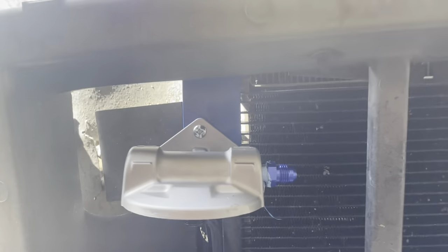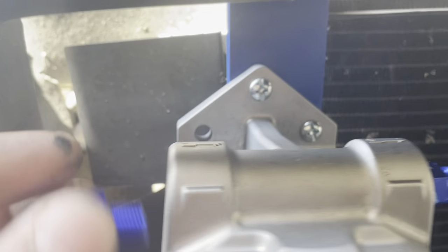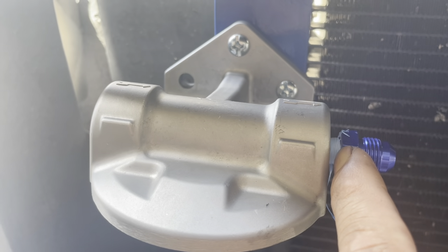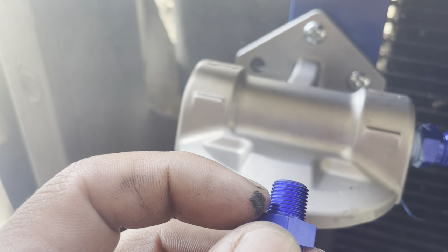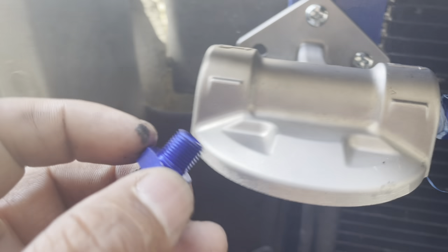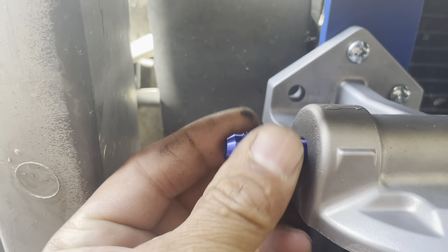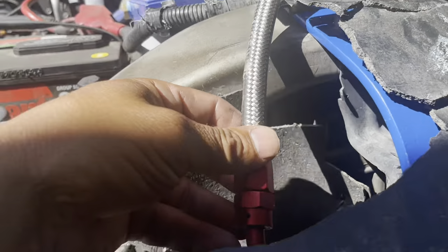I used Teflon tape on the fittings, but I made sure it was just a little bit — I didn't put anything over the front of the threads so it doesn't get pulled into the oil. I'll do the same thing on the other side. So this is the 1/8 NPT 6AN fitting — there's my first piece of the hose that I made.